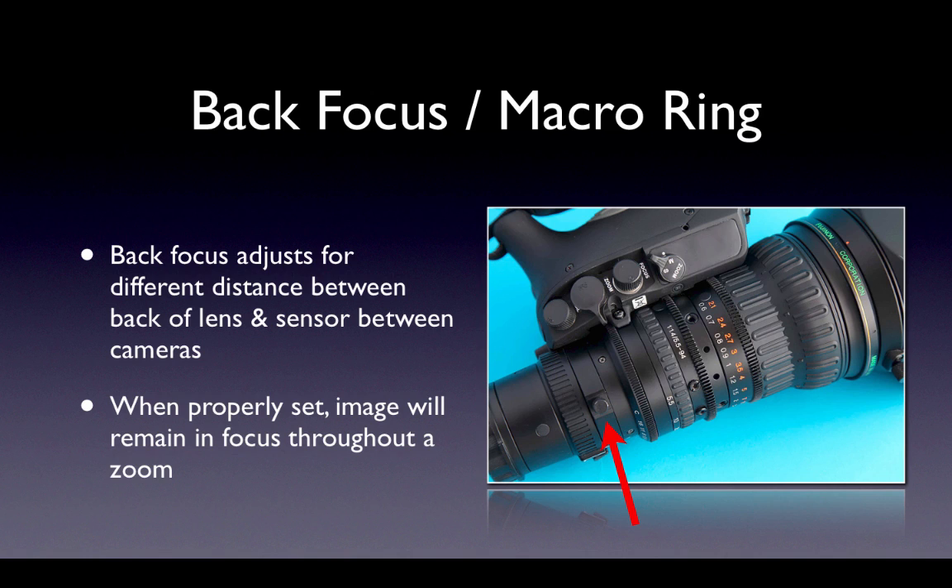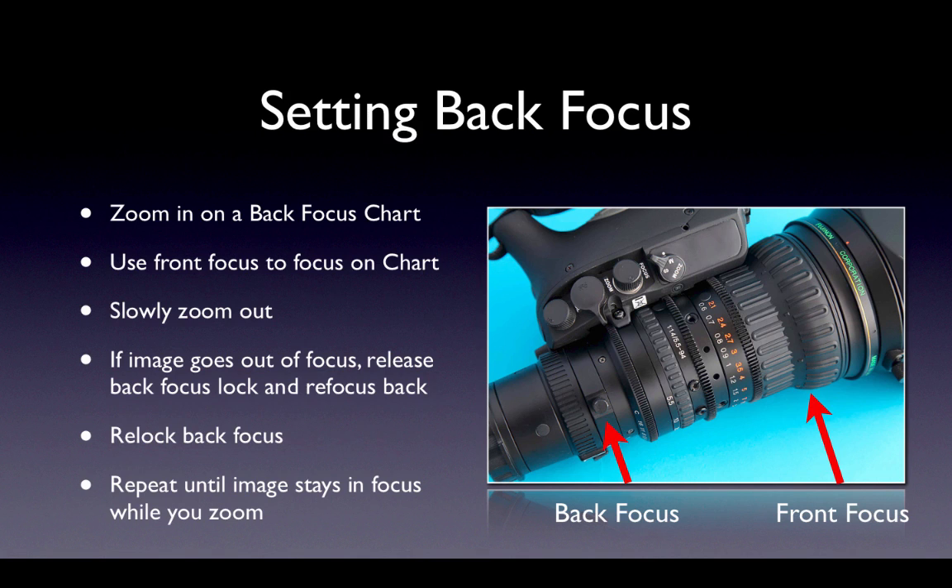There's a simple procedure we will demonstrate in class. You zoom all the way in on a back focus chart and use the front focus wheel to focus the chart. You slowly zoom out — if the image goes out of focus, you release the back focus ring and refocus the back. You re-lock the back focus, zoom back in, focus with the front focus again, and try to zoom out again. If you zoom out and the chart stays in focus, then your back focus is set correctly.